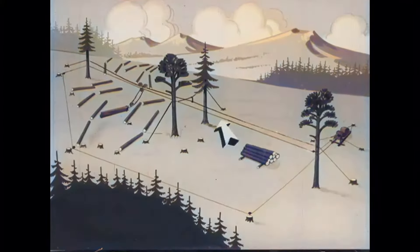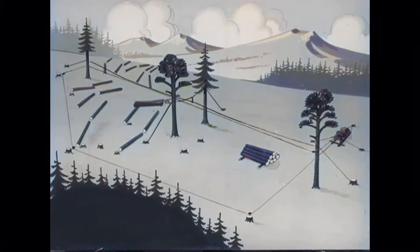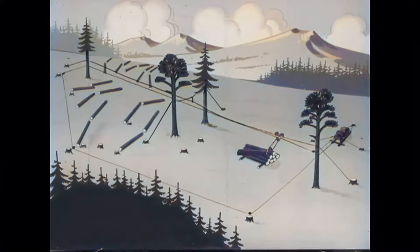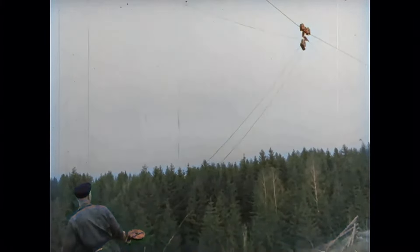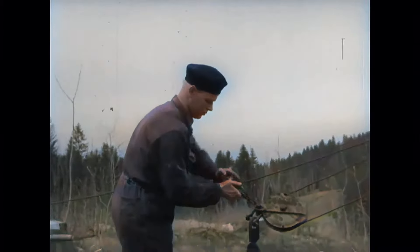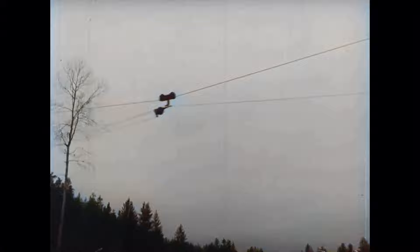The haul line from the other drum shall pull the timber in — first to the løpecat, then in to the unloading area. Out in the terrain it is often difficult to pull the hook out from the løpecat. At the unloading place it is easy with the help of motor power. We attach the block to the haul line with a frog clamp, so the løpecat goes out into the terrain with the haul hook already extended.